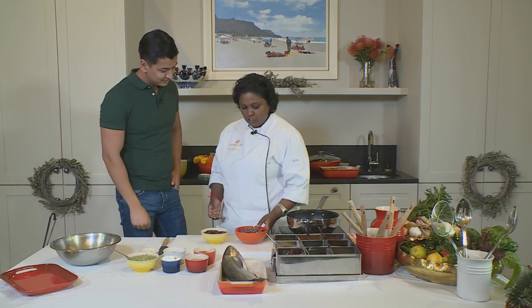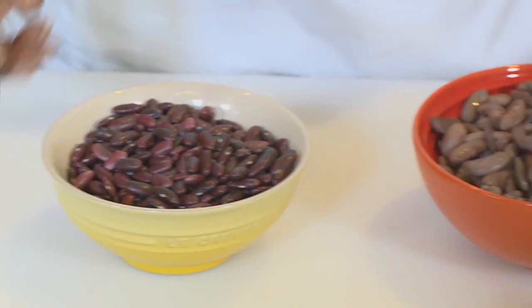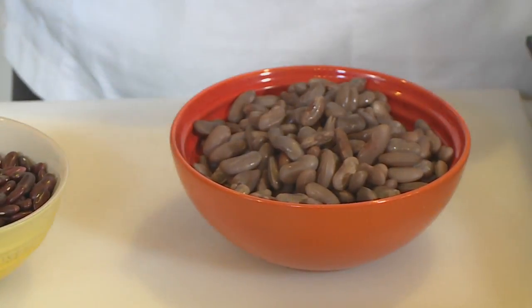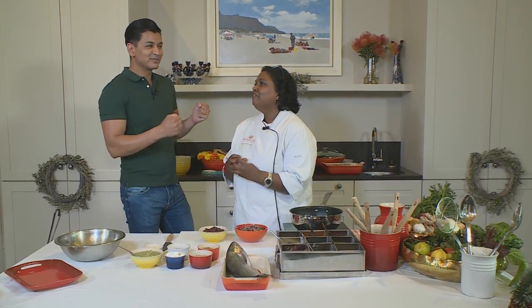I'm going to do a vegetarian dish of rajma masala. It's dried red kidney beans — I soak them overnight. It's going to take at least an hour and a half to cook till it's almost soft mush, and then I'm going to braise that with some delicate spices, some ginger garlic. So that's going to be yummy comfort food.